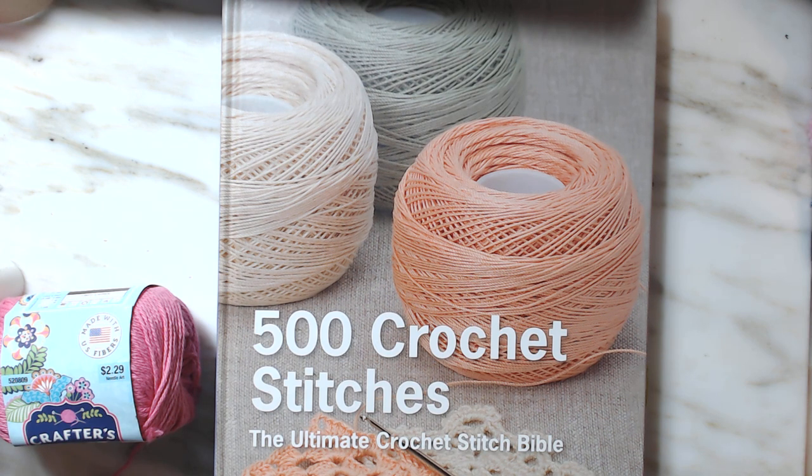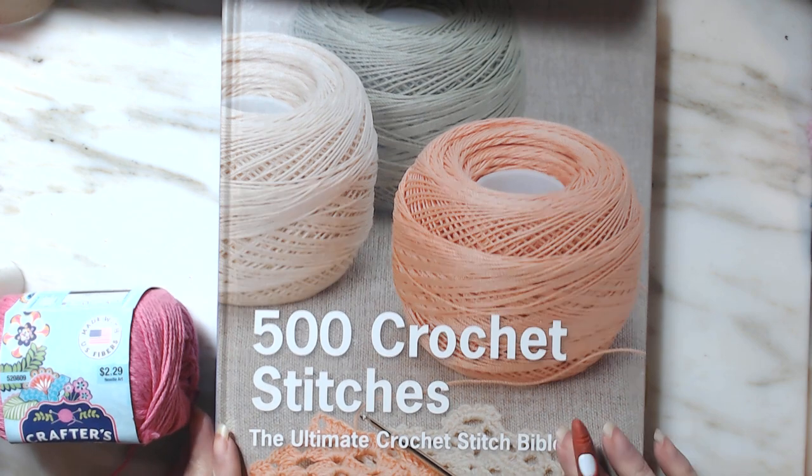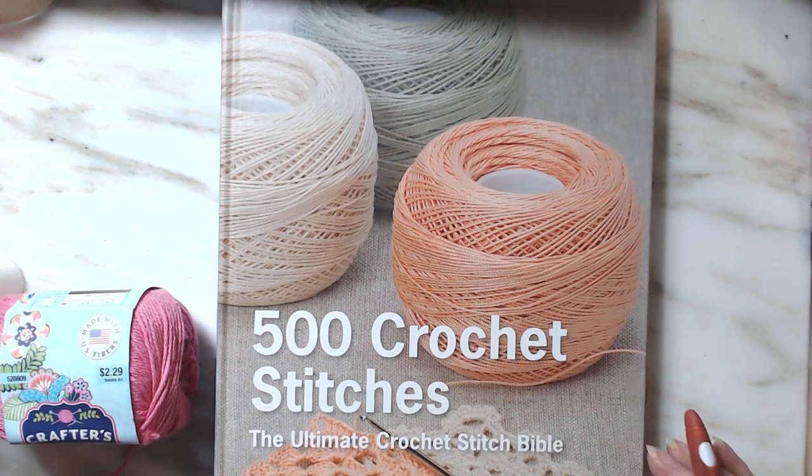I think I'm just going to do the basic stitches. That way we can work up to nicer stitch washcloths later. If you're following me, I'm using the 500 Crochet Stitch Book: The Ultimate Crochet Stitch Bible. I really like this book. On page 34 it shows the basic stitches, so the one I'm going to do now is just a single crochet.